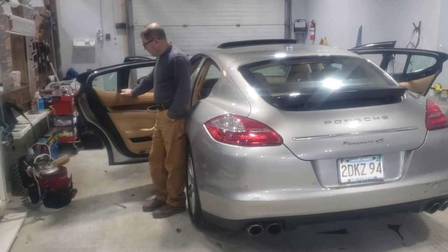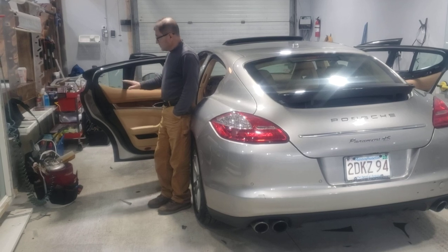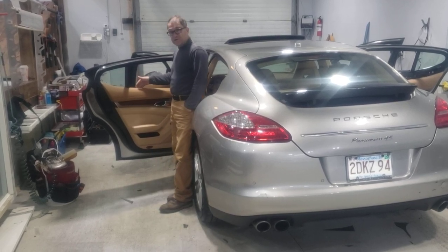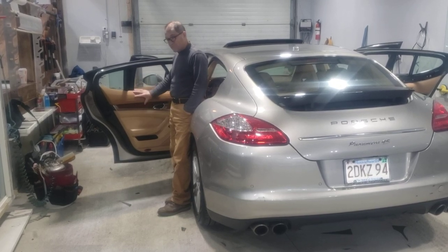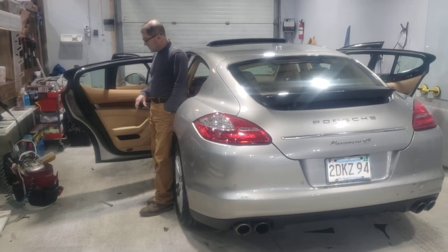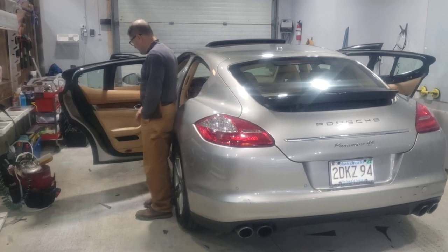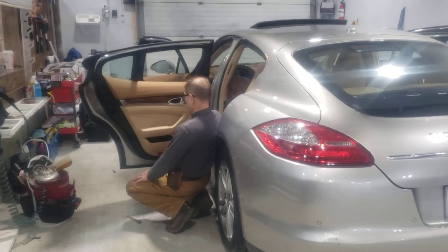Hey guys, this is a Porsche Panamera 2010 and we're going to show you how to remove the door panel in order to put felt so that it doesn't scratch the tint. We're going to go through the process of doing the rear door and the front door. They're pretty much the same thing but with minor variations. So I'm going to show you where the screws are and how to remove this door panel. Let's get to it.